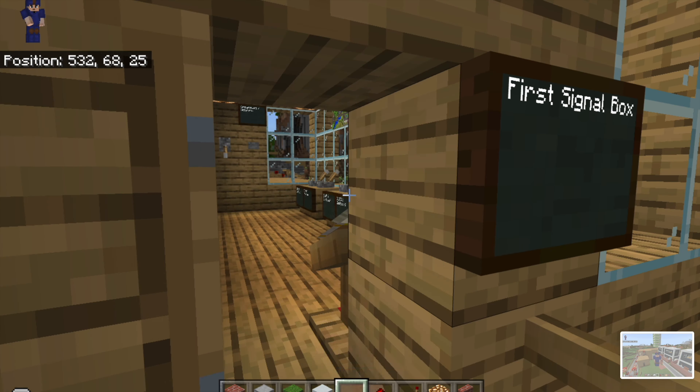On the side we have the station general manager office for all of the Bishwan area stations — this is the manager of all of them. I'll show you that area next.